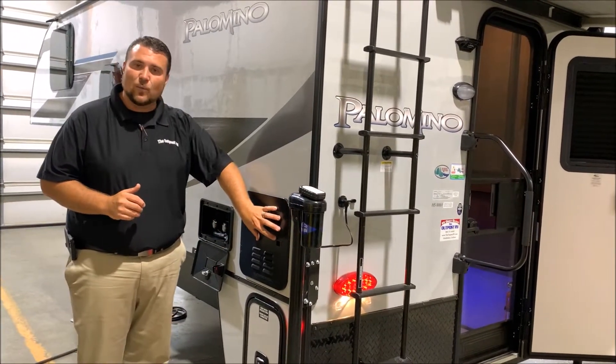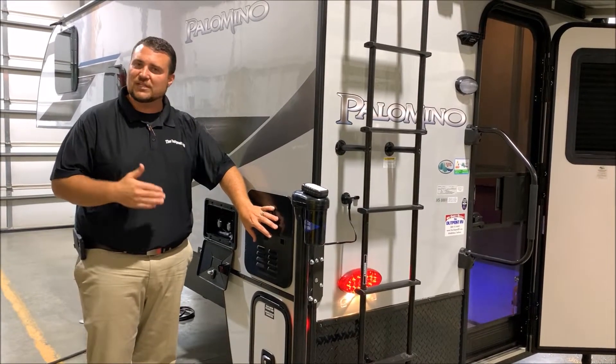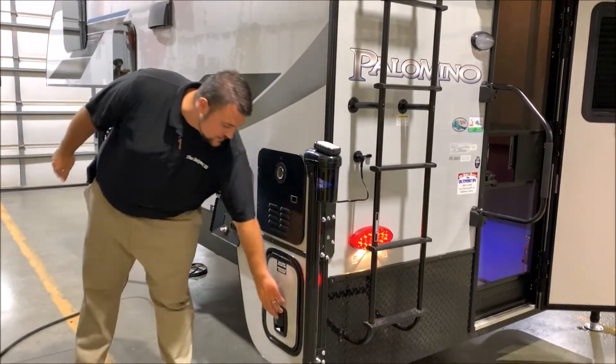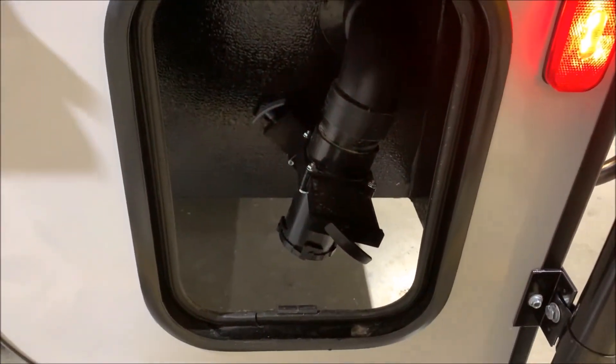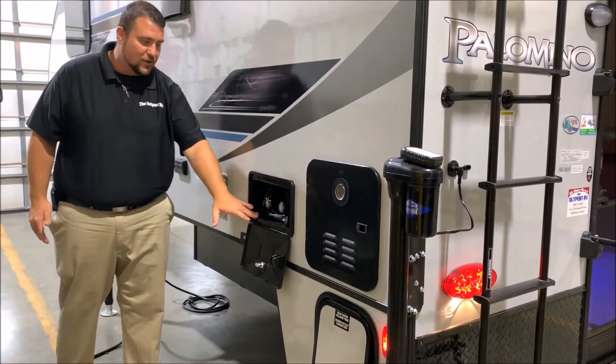We have your on-demand water heater, which is gas only, but very fuel efficient — about 60% more efficient than what has been used in the past. Right underneath here is going to be your dump station with your gray and black water. Black handle for the black tank and gray handle for the gray tank. We also have your outside shower with hot and cold water here.